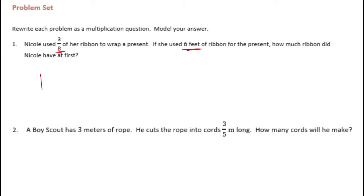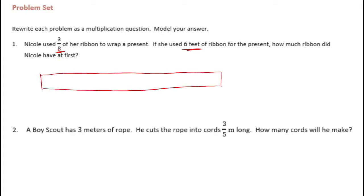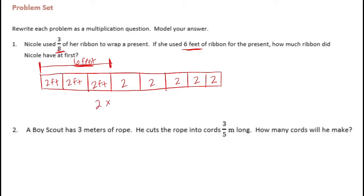I'm going to draw a tape diagram and split it into eighths. We know that 3 eighths was equal to 6 feet. So if we took these three sections and split them equally between the 6 feet, each one would be 2 feet, which means all of the rest would also be 2 feet. So in total, two times eight different sections means she had 16 feet of ribbon to start.